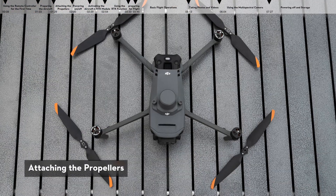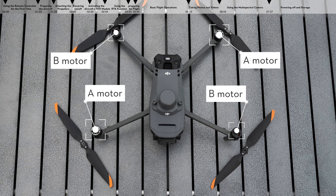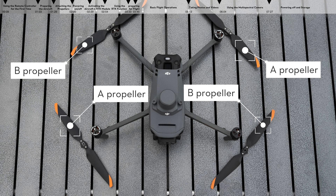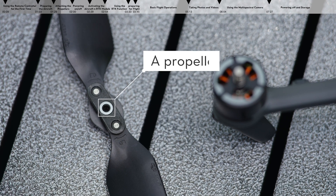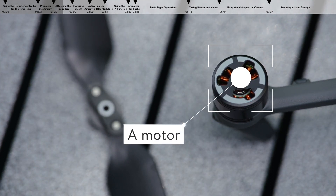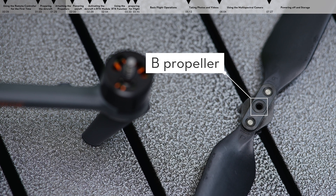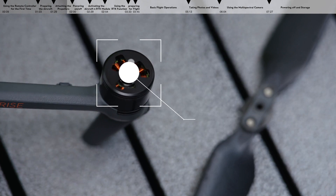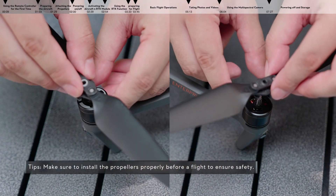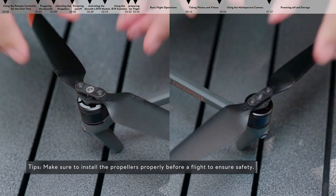Attaching the propellers. The DJI Mavic 3M aircraft has A and B motors and A and B propellers. Propeller A with a gray circle at its center should be mounted on motor A with a gray arc on its outer edge. Propeller B without any gray circle at its center should be mounted on motor B without a gray arc on its outer edge. Press the propeller down and rotate in the direction marked on the propeller until it pops up and locks in place.